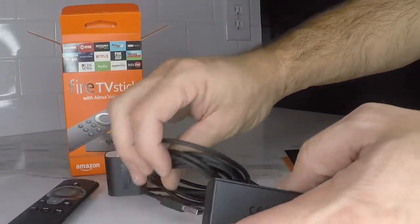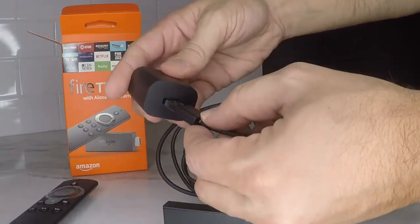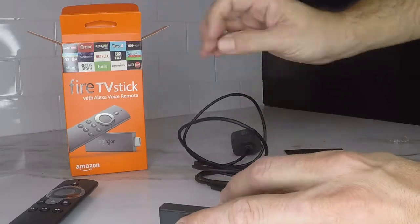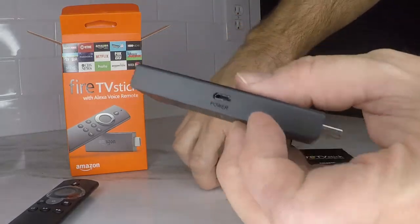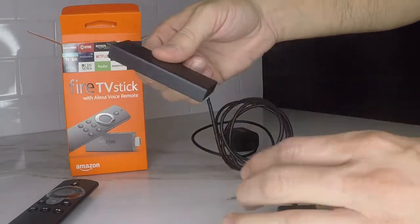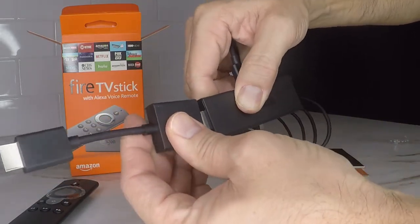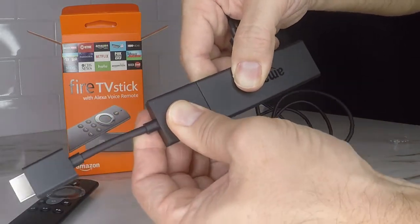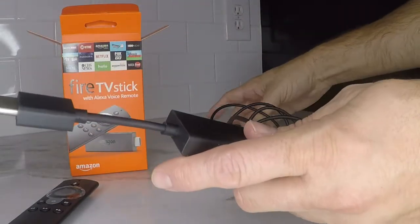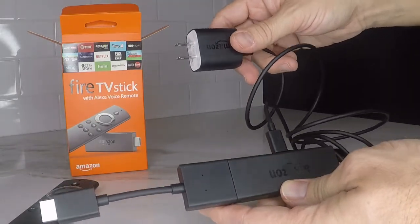Alright, so we'll hook it all up and see how easy this is. You're just going to plug the power cord into the brick — nothing new here — and then put the other end right into the Fire Stick. Then you're going to put on your HDMI extender, and that's it. Very simple. This goes into your TV, this goes into a power outlet, and that's it. You're set up, you're ready to go. Turn it on.